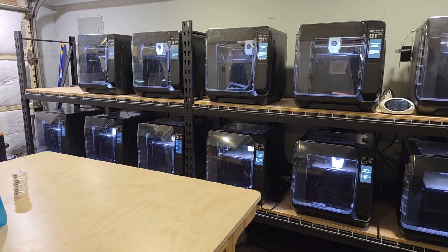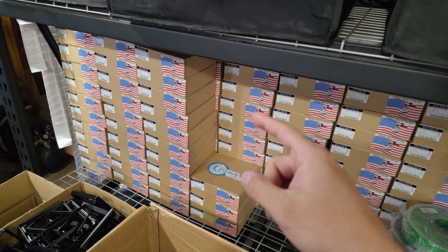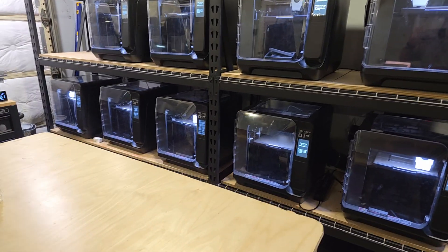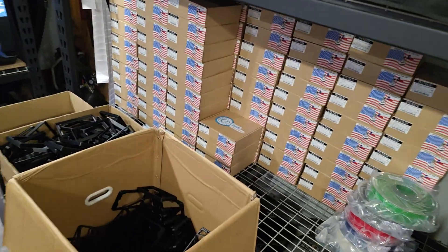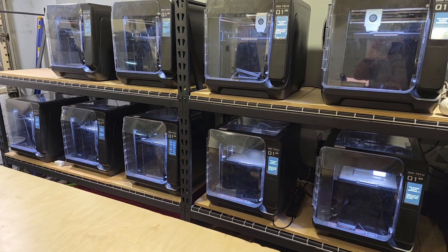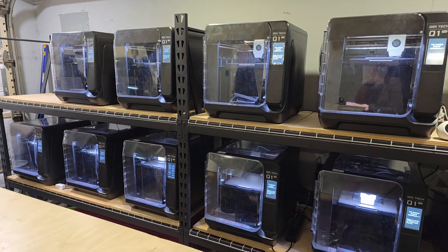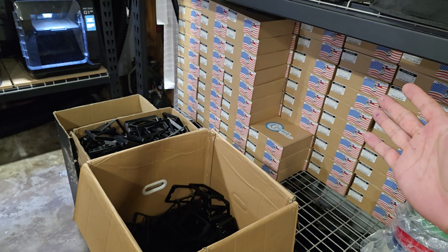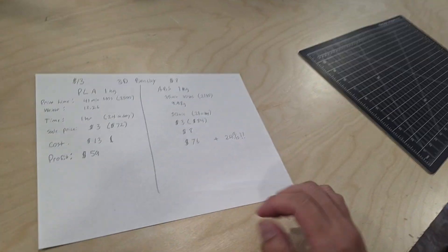I wanted to make a video today talking about ABS and why you should be using ABS if you're printing functional parts for your business and looking to increase profits. ABS versus PLA is definitely the way to go. These machines run 24/7 and they've been running 24/7 for the past six months — I've got around 3,000 hours on some of them. I made a discovery that has significantly made a difference in my profit margins that maybe most people aren't aware of.